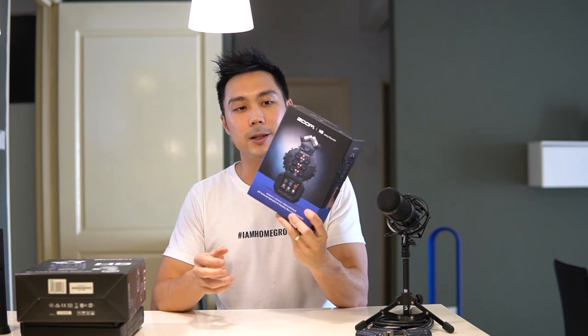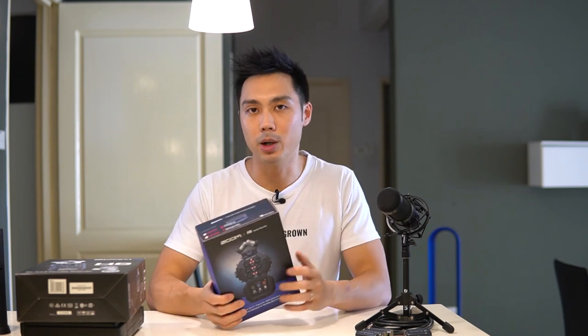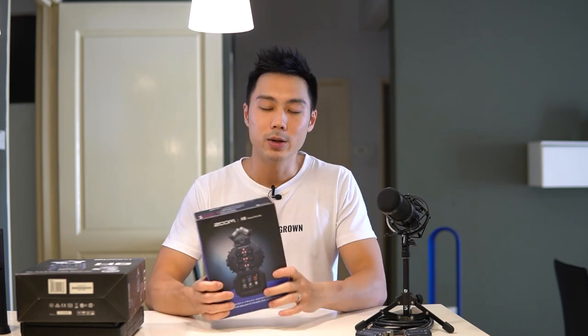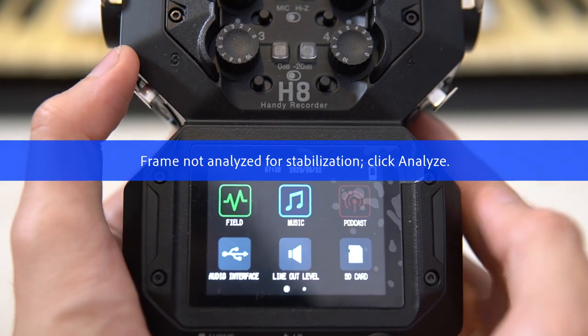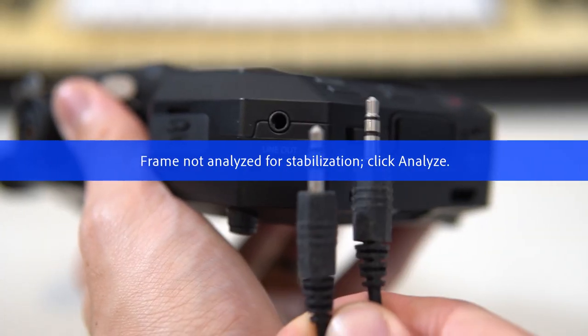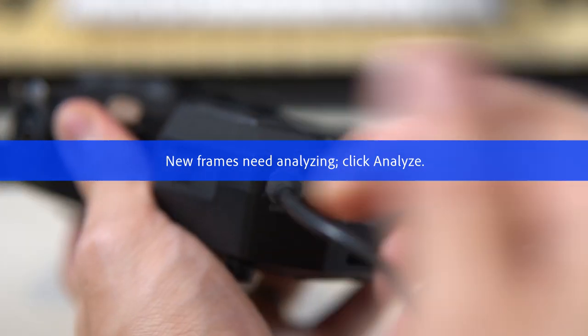One really interesting thing about the Zoom H8 is that you can use it as a portable audio recorder to record directly into an SD card inside the device, or you can also use it as a mixer. For a podcast setup, you can record straight away or use it as a mixer together with your sound pads and sound effects and line out from the device into an external mixer, your laptop, or smartphone for streaming.